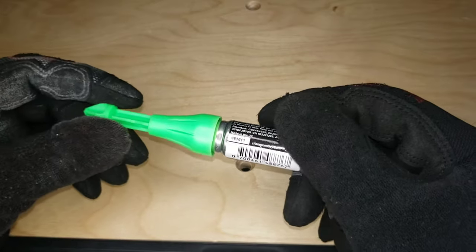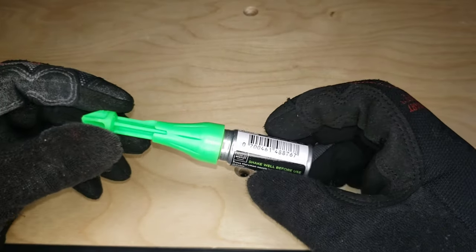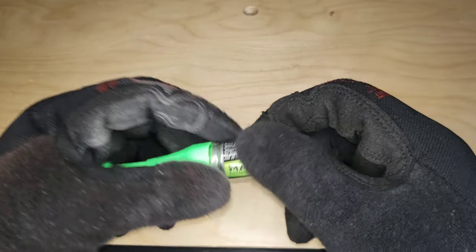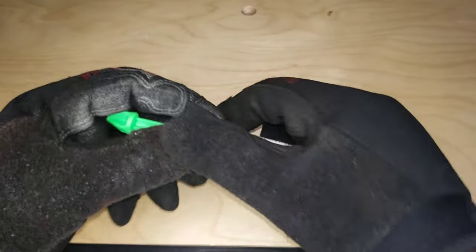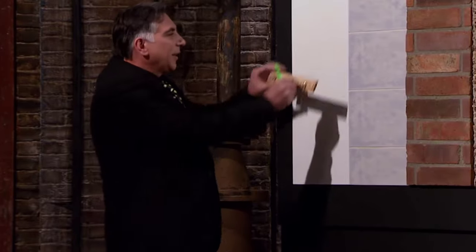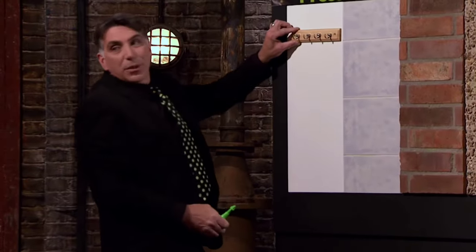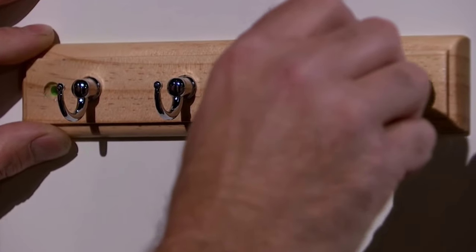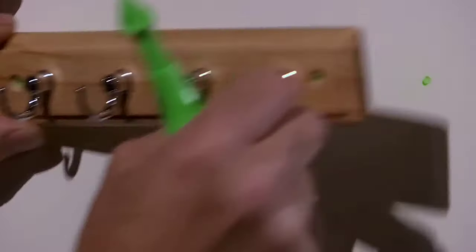That was the actual clip of me using it. I remember when I saw this being pitched on Dragons' Den: the Marksman — you simply hold the bracket where you want it, push it into the hole, and it sprays a burst of green chalk showing you where to drill.